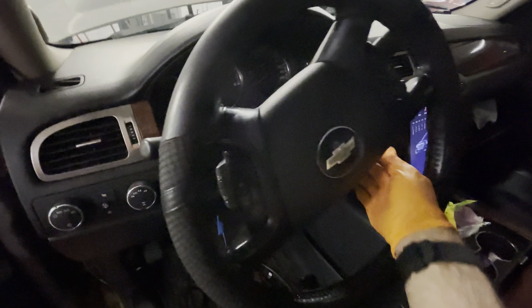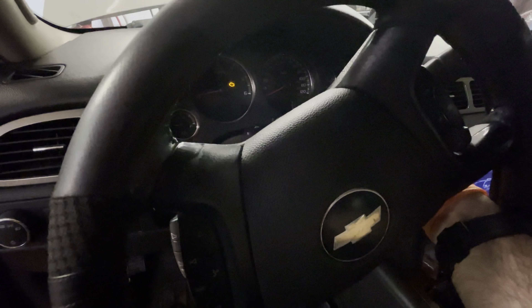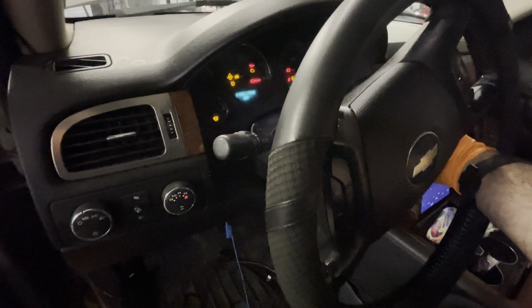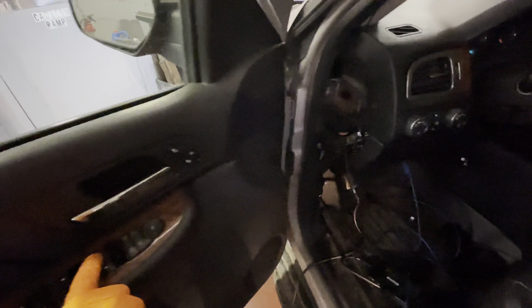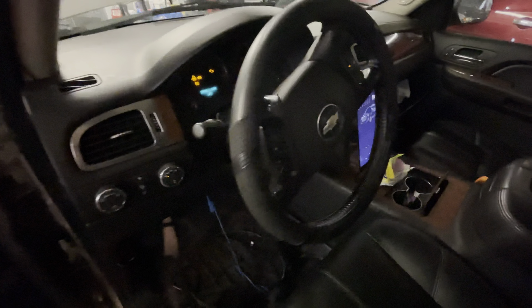Check this out. Got a 2007 Chevy Avalanche. That's what it does — won't start, won't crank. Windows don't work. A lot of systems inoperative.